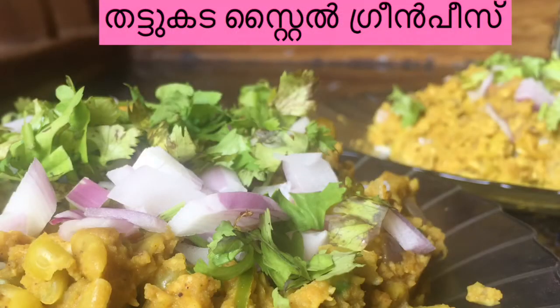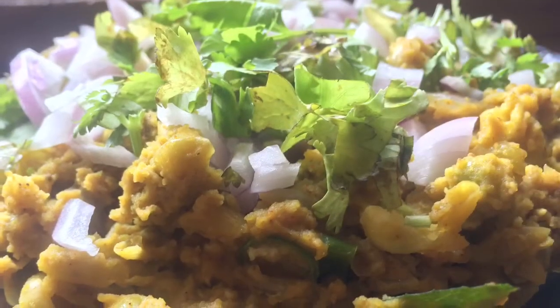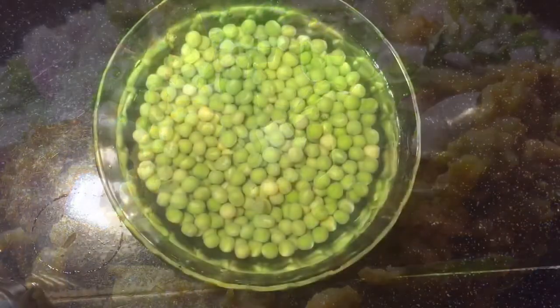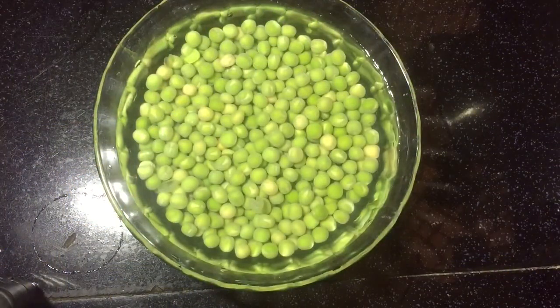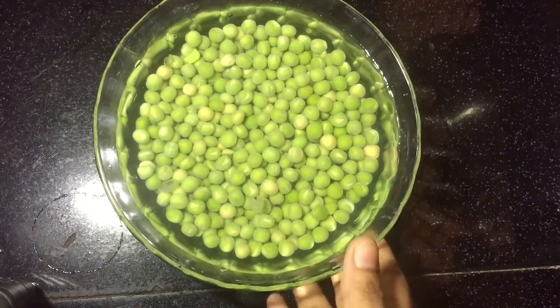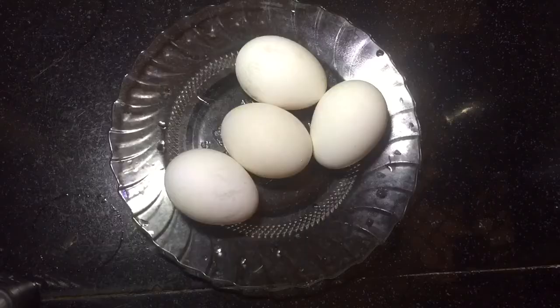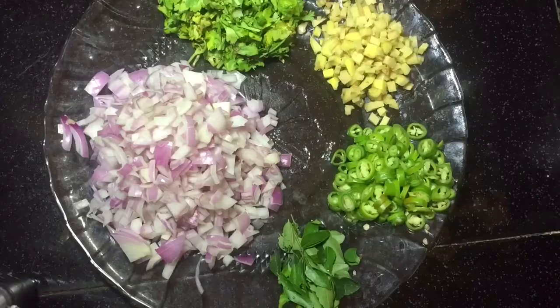I am going to show you a clean peas recipe for our family. I am going to add a taste of the green peas. I am going to add 1 cup of green peas. I am going to add 4 cups of green peas — I would add 1 cup of green peas.